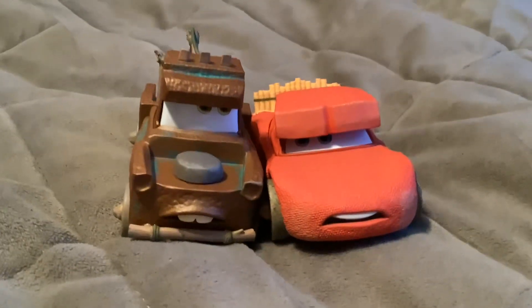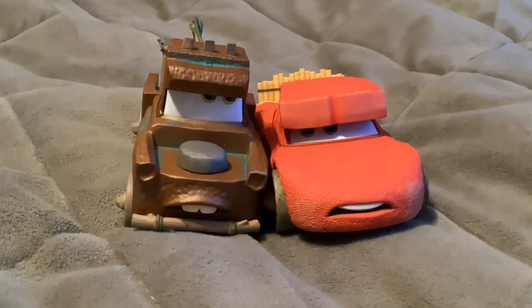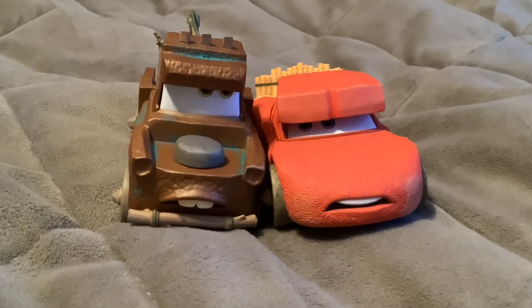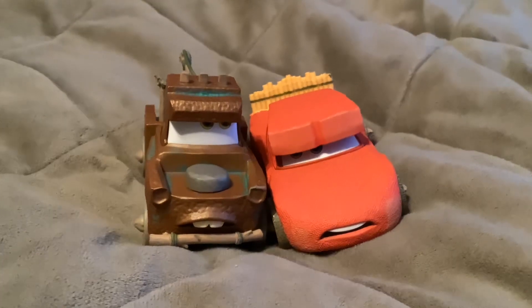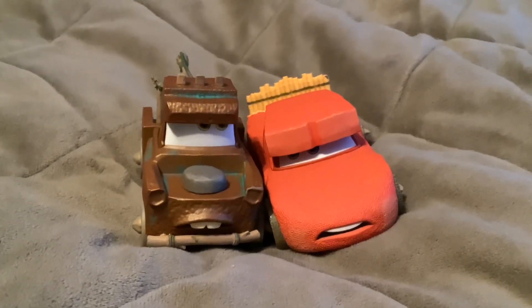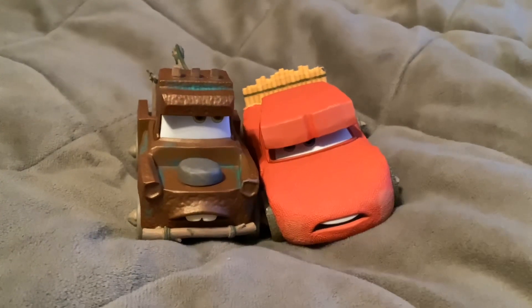So here's the Cave Mater and Cave McQueen Double Pack. They're both 1:43 scale diecasts from Disney Store, and they were both seen in the Cars on the Road episode first short, called Dino Park.